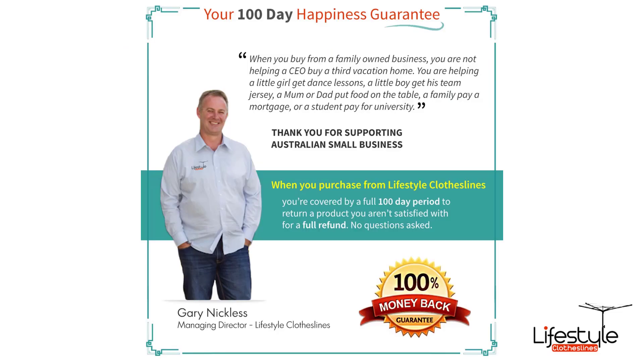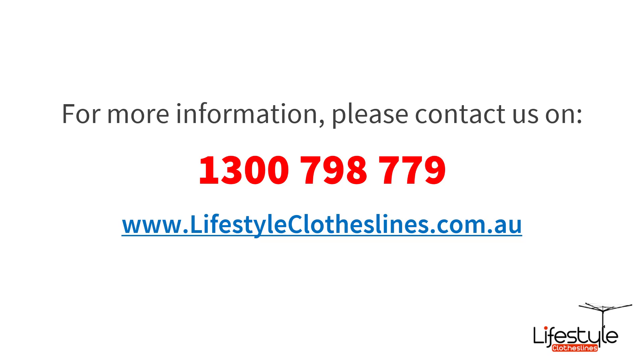All clotheslines purchased through Lifestyle Clotheslines come with our 100-day happiness guarantee to make sure you've got the right clothesline for your home and living situation. If you need any further information on clotheslines that are 210cm wide, please feel free to call us any time on 1300 798 779, or visit our website at lifestyleclotheslines.com.au for further information, videos, images, detailed specifications and a lot more information on 210cm wide clotheslines.